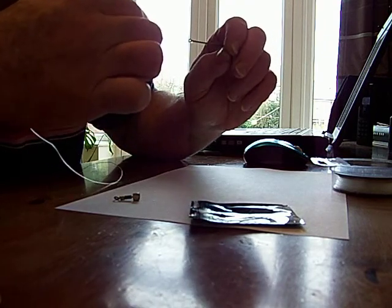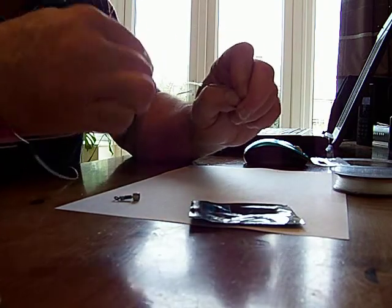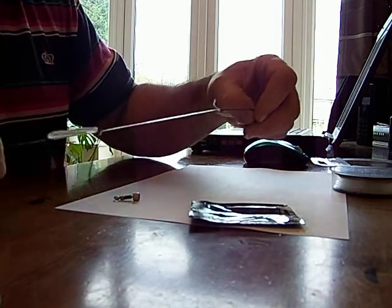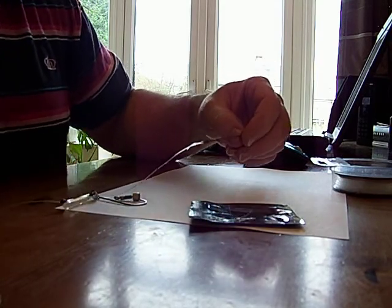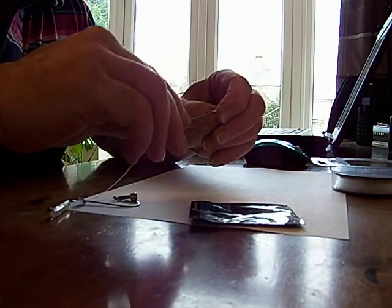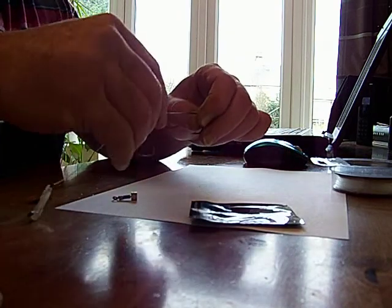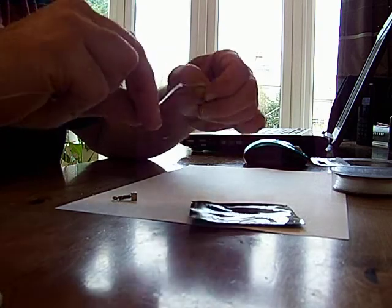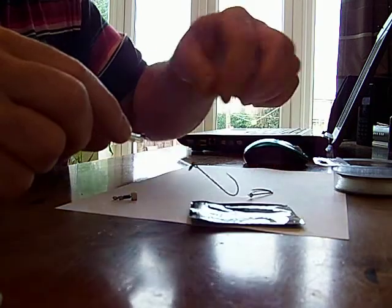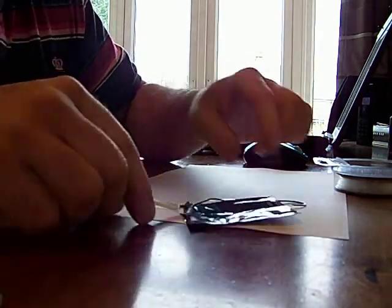You can moisten that knot with saliva — I normally use cooking oil or vegetable oil as it makes a better knot really, helps with slippage and forms the knot properly. There we go, just trim off the tag end. Bring your line down your hook — depending on how big the bait is I'll wrap it around a couple of times, bait up, and then slide your light attractor down to the end.